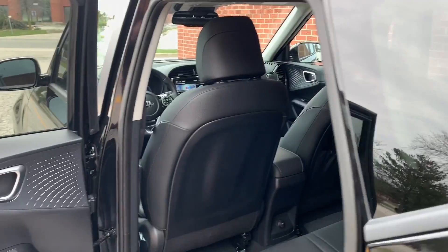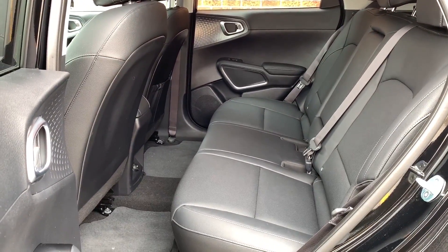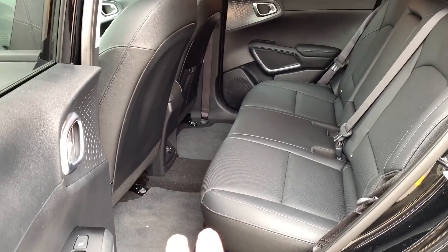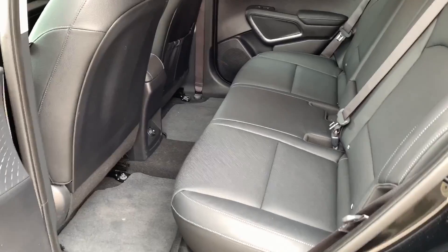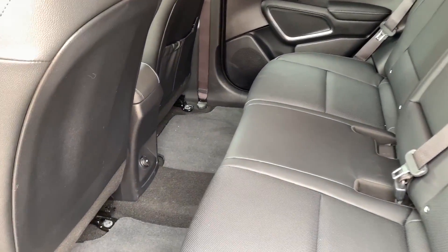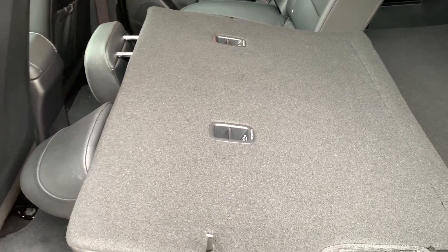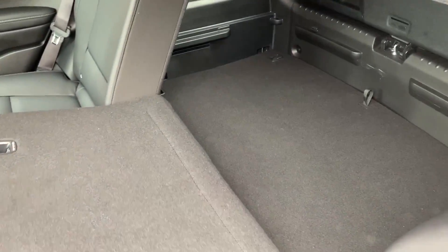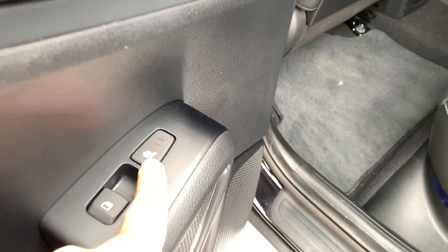Let's take a look inside the Soul EV, starting with the rear seat. There's lots of space back there for this class of vehicle. The hump in the middle is pretty small because the battery pack is underneath the floor. Kia has really thought of a way to make this an everyday livable vehicle without a lot of compromises. The seats fold down nice and easy, just like the combustion engine Soul. This is the top trim, so you get heated rear seats — two stages.